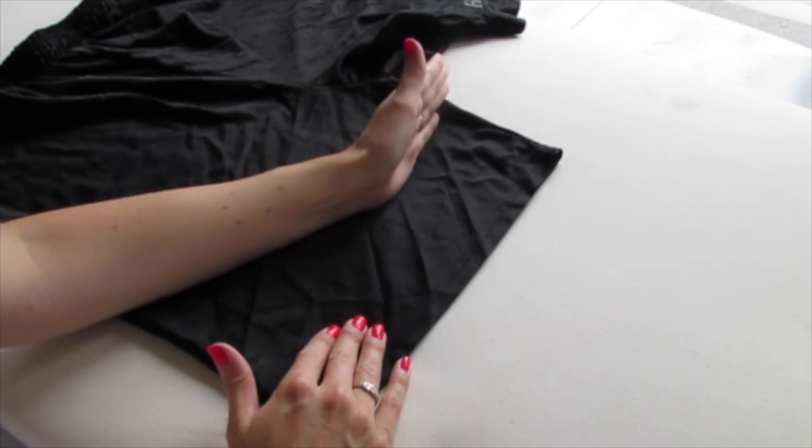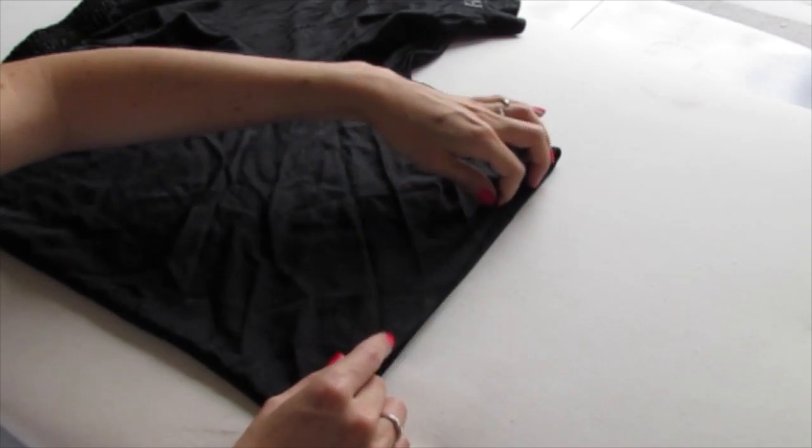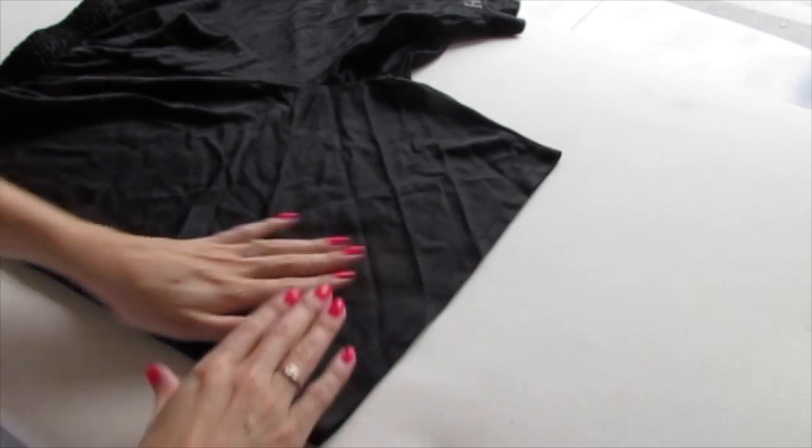First thing you want to do is try on your shorts and figure out how short you want them to be. Line up the bottom seams of one leg of the shorts.